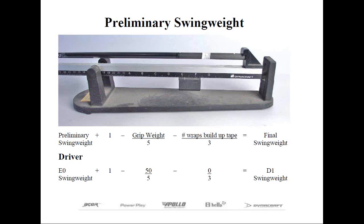In our example, let's say we have swing weights of E0 for the driver, E2 for the 3-wood, and D9 for the 5-wood. Don't be too concerned that the swing weights registered this high — we've yet to add the grips, which are going to naturally reduce the swing weight. Also understand that not all men's clubs have to come out to the old standard D2 swing weight.